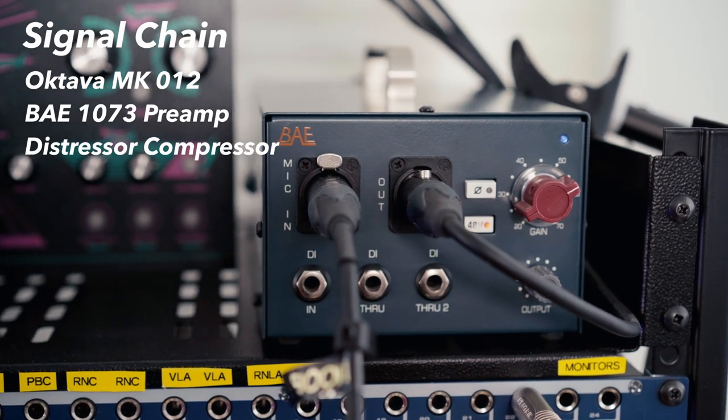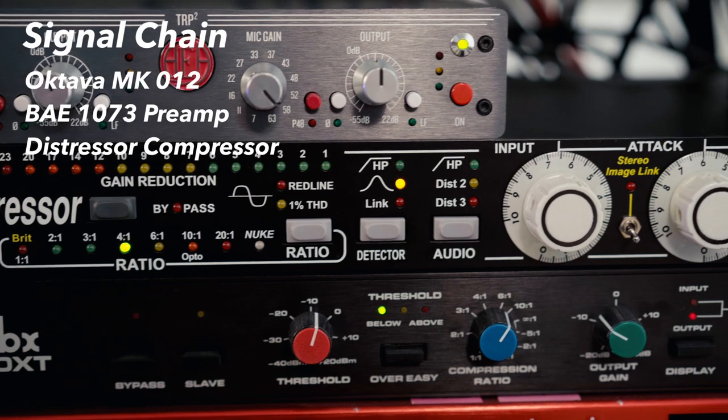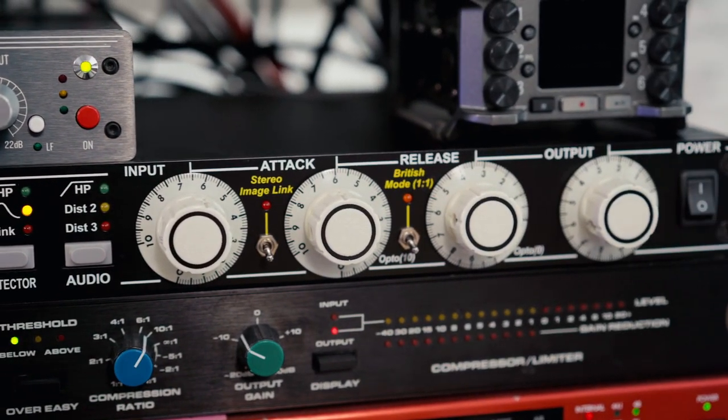Now the microphone is running through a BAE DMP1073 preamp and a distressor compressor. The gain is set to 55 and the compressor is set to a 4 to 1 ratio. Drop me a comment if you want to know the details about exactly how I dialed in the compressor for this recording. I still have the microphone just over my head, about 20 inches from my mouth.